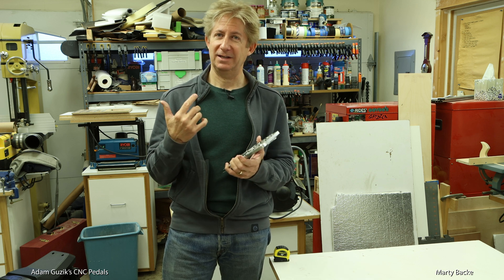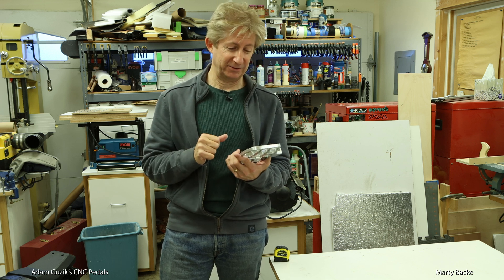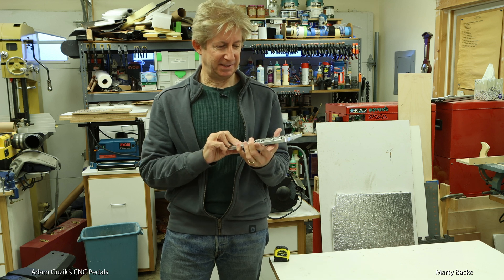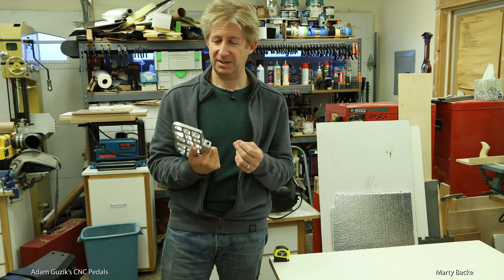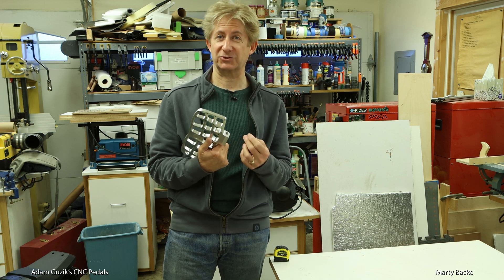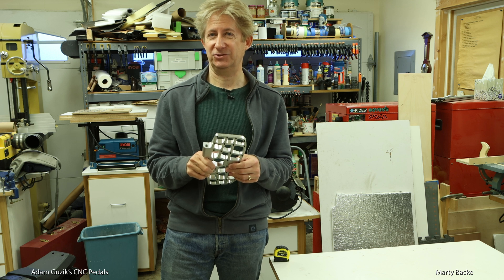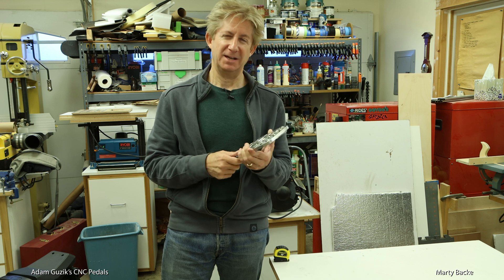He's working with a lot of local riders — pro-level riders, I would say — to come up with the best design. This would probably be his standard design right now. I'm calling these bespoke pedals, meaning he manufactures them on a low-production quantity level. They're not designed and built in China and shipped over en masse — there's nothing wrong with those, but these are a bit more custom.